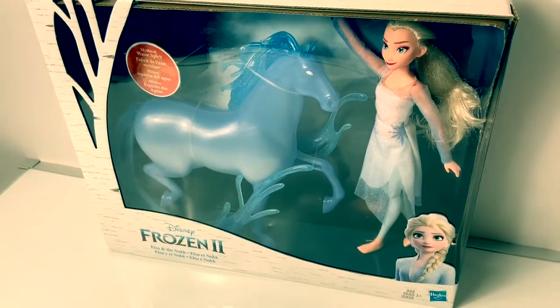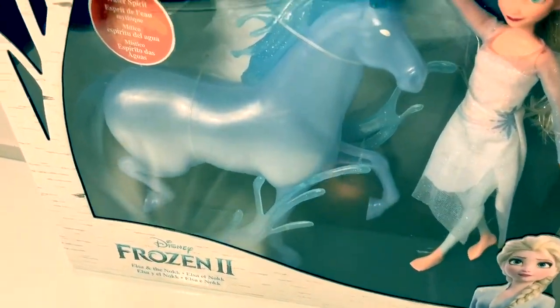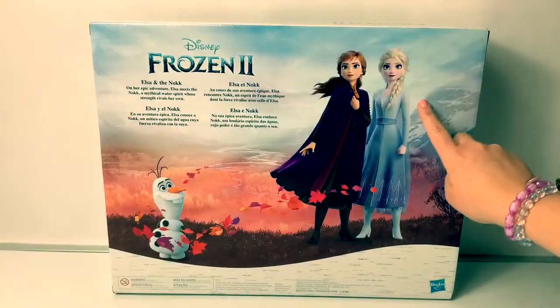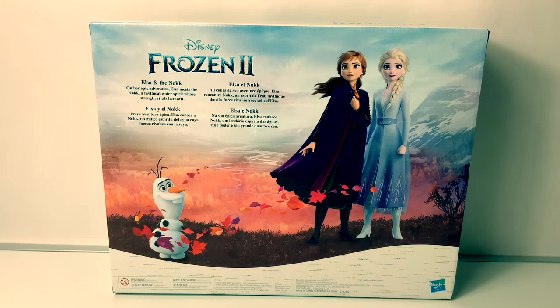Today, let's open this new Disney Frozen 2, Elsa and the Nokk! This is a mythical water spirit. Here on the back of the box is a beautiful picture of Princess Anna and Queen Elsa and Olaf, Elsa and the Nokk. On her epic adventure, Elsa meets the Nokk, a mythical water spirit whose strength rivals her own. Elsa and the Nokk!